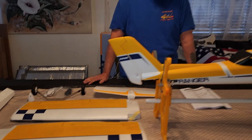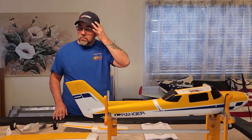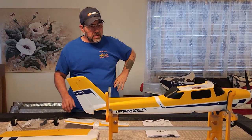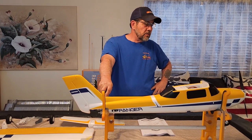We have a lake here — it's Cochiti Lake — and it's been closed to us for flying on the lake for a little while now. I hope they open that back up, because the other sample that FMS sent me is the 1500 millimeter Molly and it comes with floats as well.